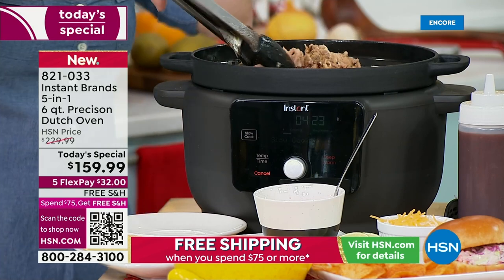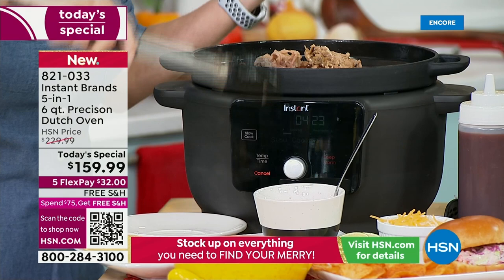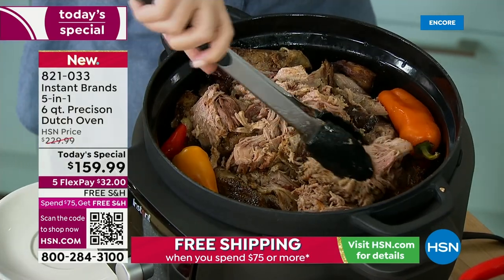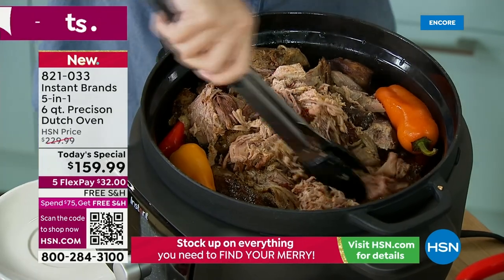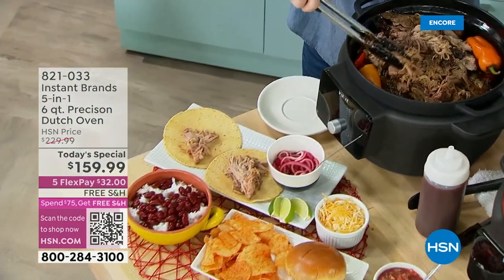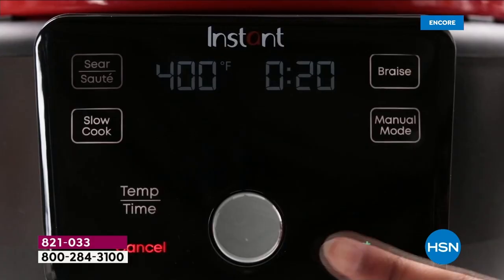I loved braised things but I didn't really know how to braise — it seemed complicated. So if that's you and you love braised short ribs and braised pork but don't know how to do it, welcome to the Instant community of over 3 million people sharing recipes and what they're making and doing.